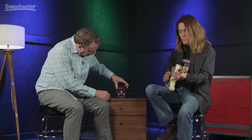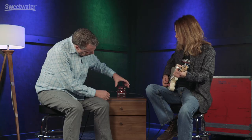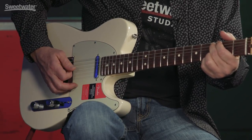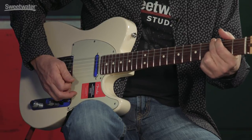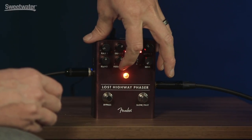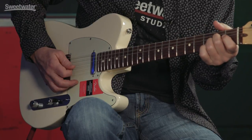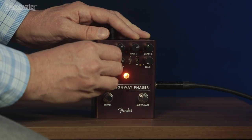And it also has this really cool vibrato thing you can do. Phase shifters, when they're 100% wet, don't sound like a phaser anymore — they sound more like a kind of vibrato.